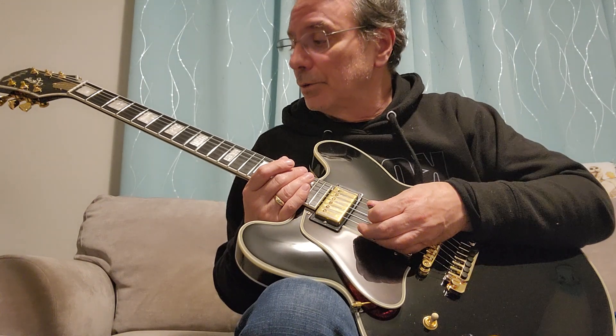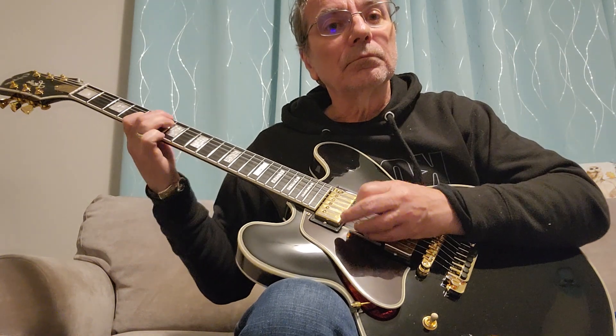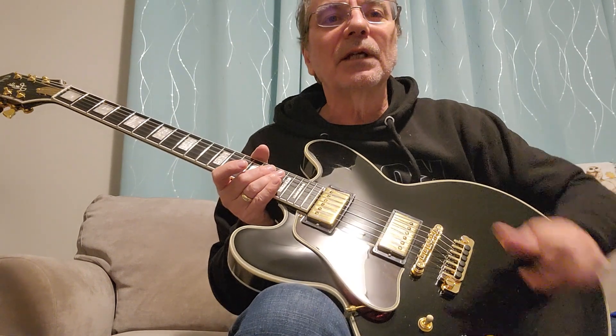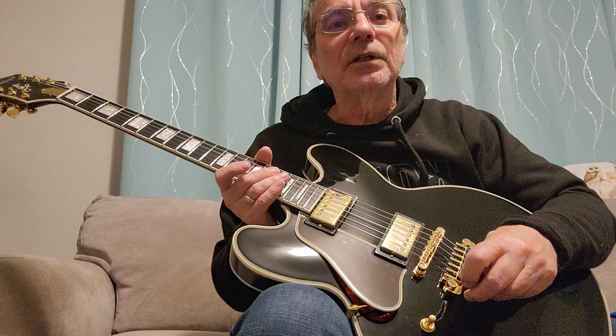But yeah, it's a beautiful guitar, beautiful sound. All right, that's it for tonight — I'm going to put the thing back in its bed and let her sleep tonight. Then tomorrow morning I'm going to get up, kick in the effects, and we'll see what she does on the crunchier side of things.